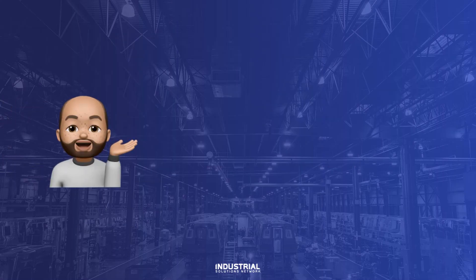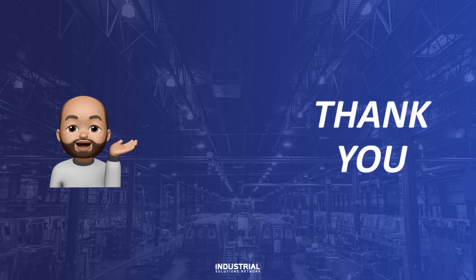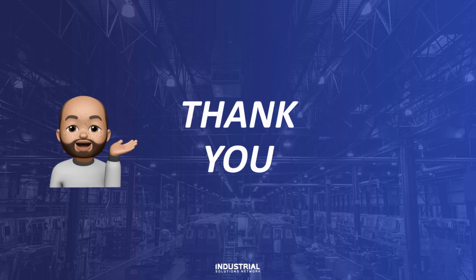Thanks everybody for watching. I hope that this serves you well as a great overview for multi-drive capability. Don't forget to like and subscribe, and have a good one.